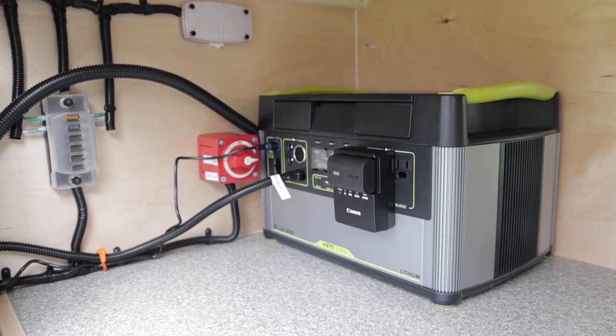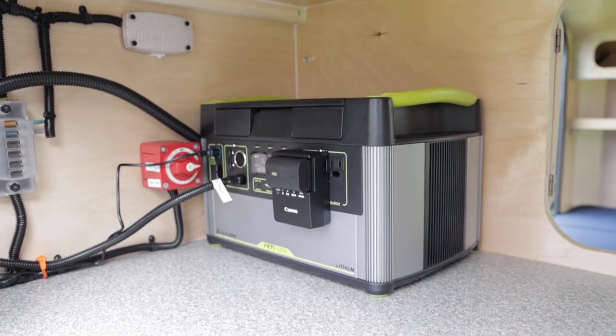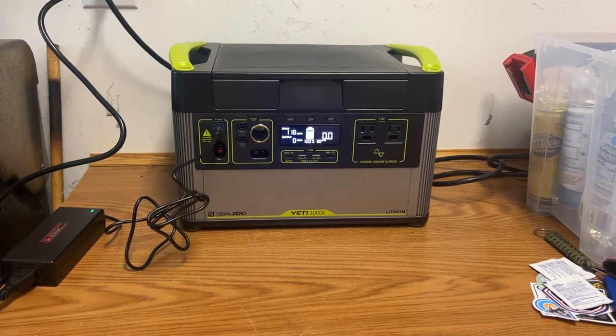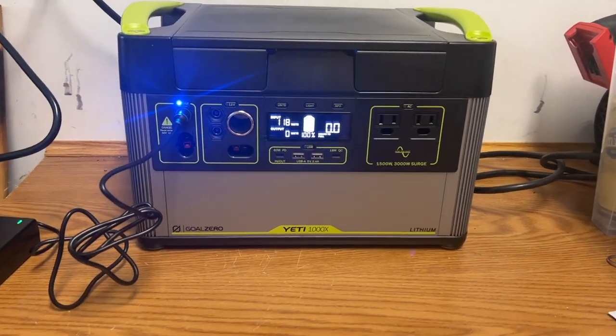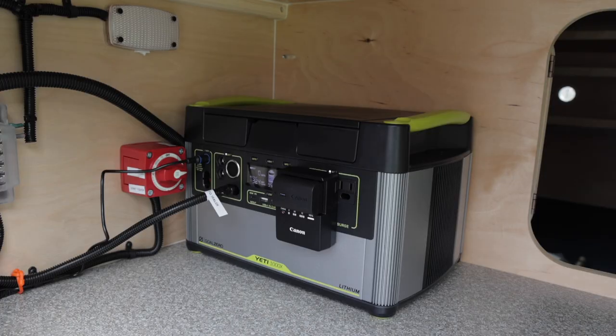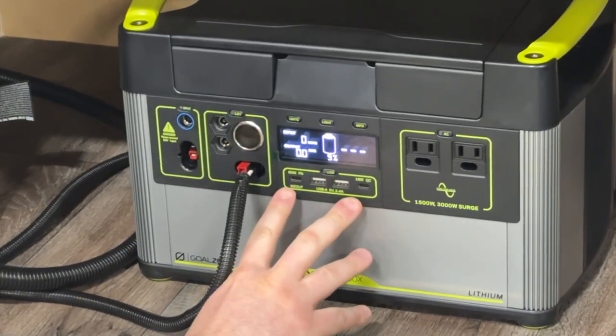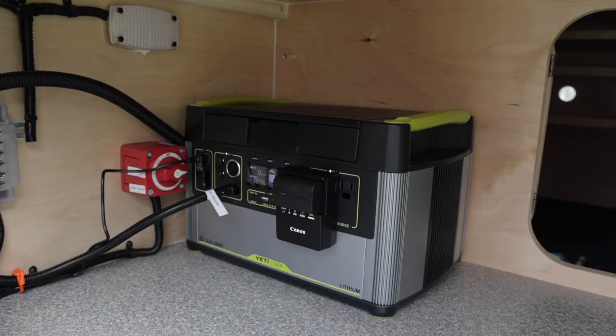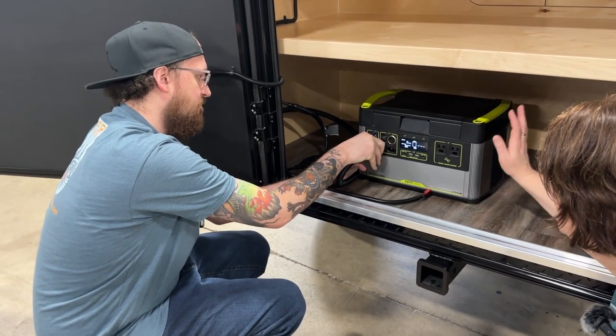We opted for a portable power system because you can pull the battery out and use it around camp, or it's easy to recharge. For prepping it for renters, we can pull it in the house and charge it up. When it's not rental season, that battery can be utilized all year round by our household — loaned out to friends, used in a power outage, any kind of weather event. It's also easy to replace when it comes to replacement time. Hiker Trailer partnered up with Goal Zero, and we will talk more in-depth about the power system and how it's all wired up in later videos.